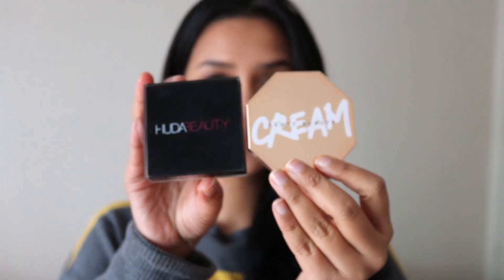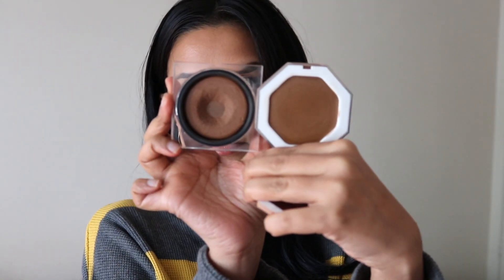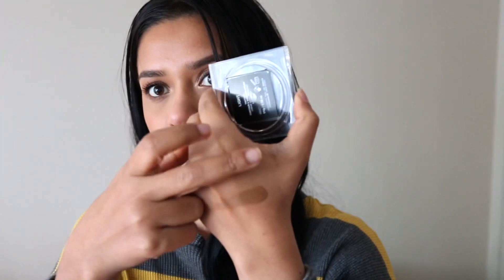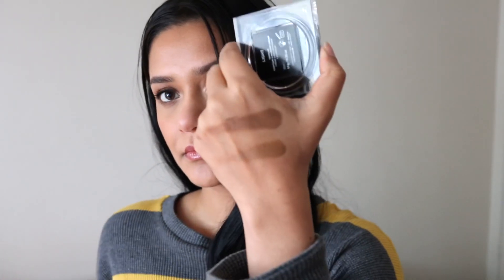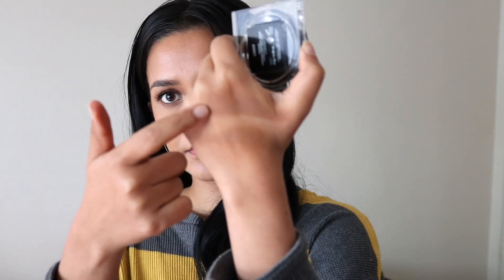Let's compare the Cheeks Out Bronzer with the Huda Beauty Tantour — I have the Tantour in the shade Light. So Fenty Beauty Teddy versus Huda Beauty Light: you can see the Huda Beauty Light is still a little bit darker. The Fenty Beauty cream bronzer blends to a very sheer finish, whereas the Huda Beauty Tantour is less creamy and needs a little more effort to blend. They look similar but Fenty Beauty looks a little more natural than the Huda Beauty Tantour.